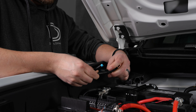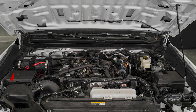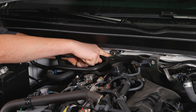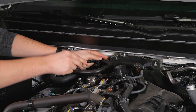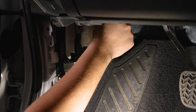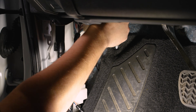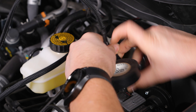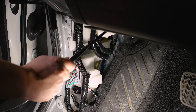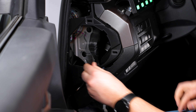Once the switch is mounted, connect your extension wire and route the harness to the switch. In this case, we routed it along the cowl and through the firewall near the driver's side. Now, connect your extension to the D-Switch and reassemble any panels that were removed.